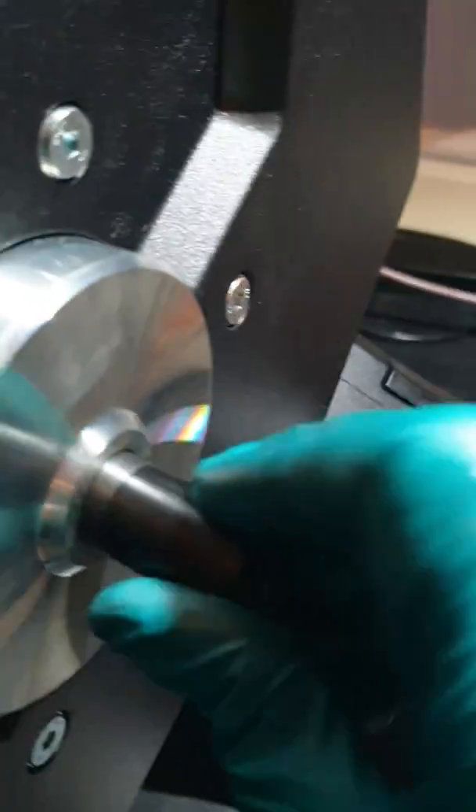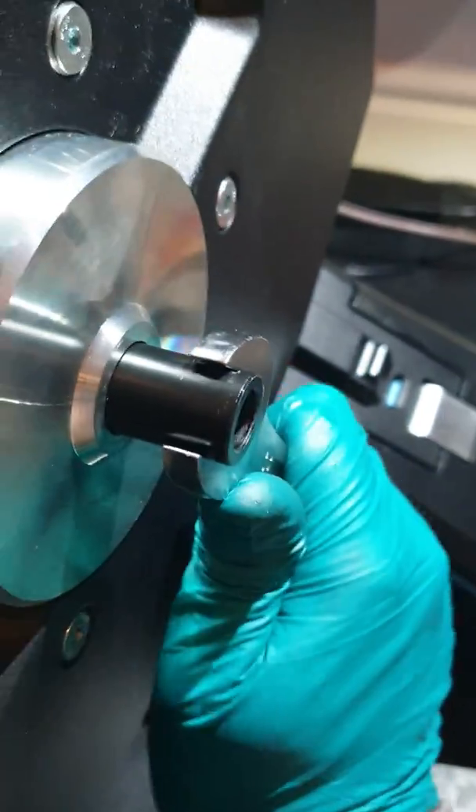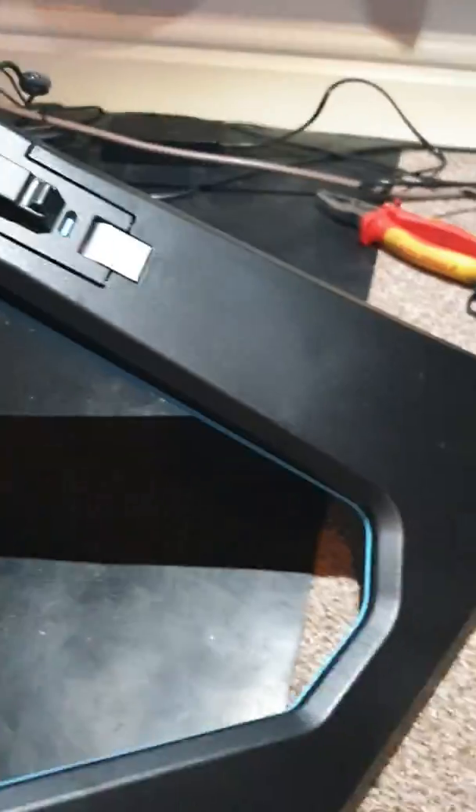Dead easy. Fit it there on your thread and fit it in. Take it and tighten up with a 17mm. Don't have to be too tight. That's it.